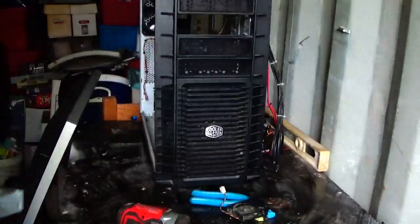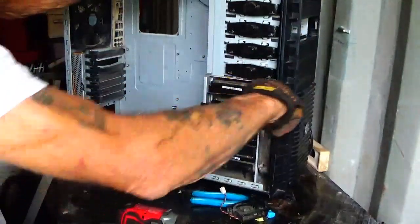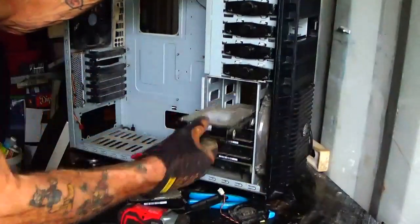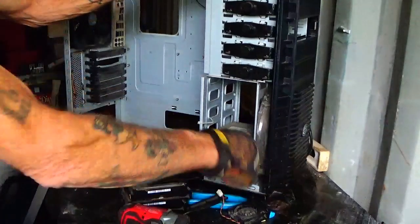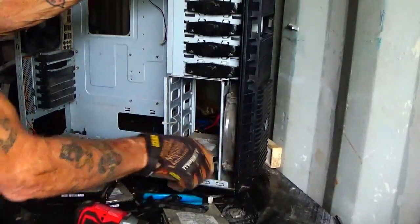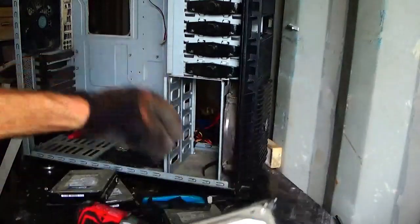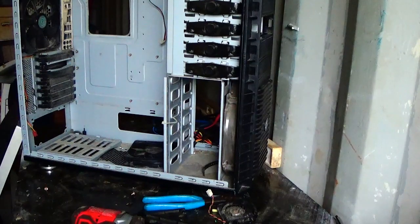That was easy. Hard drives roll down here — figures, come out right here, that makes it easy. Two, three, four, five — and the one that's down here makes six. Six hard drives, one computer. Alright, so that wasn't too bad.